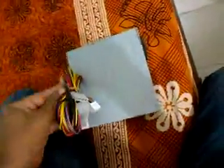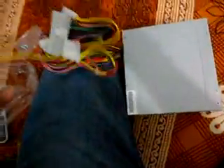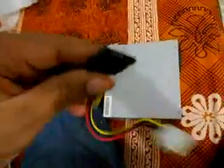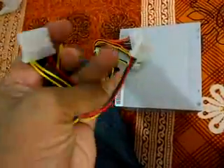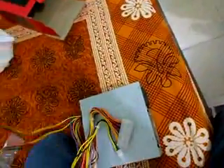I got all the necessary cables. I got this power supply with a new SATA power connector. This is a floppy power connector, this is a SATA one, this is a floppy, and this here is an IDE power connector. In all I got one, two, three, four — four connectors. That's all I can connect with this power supply.